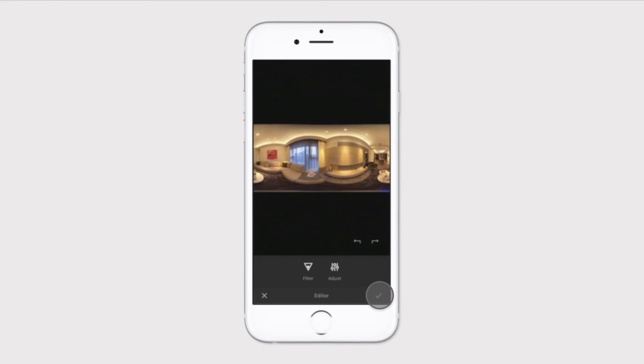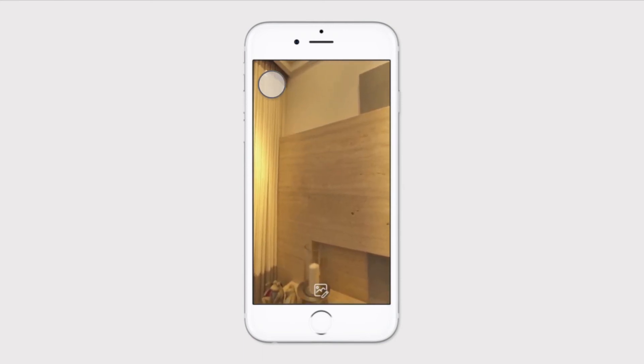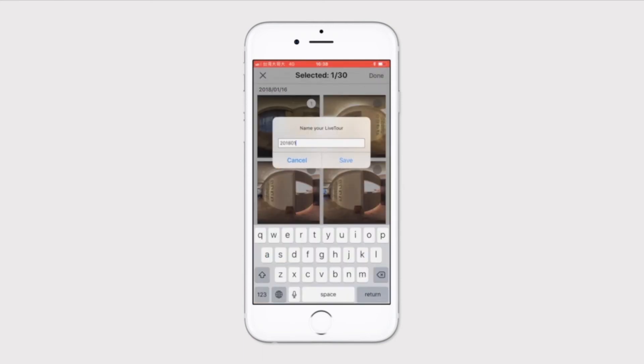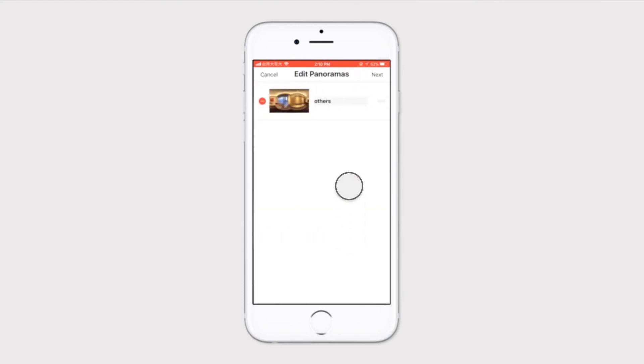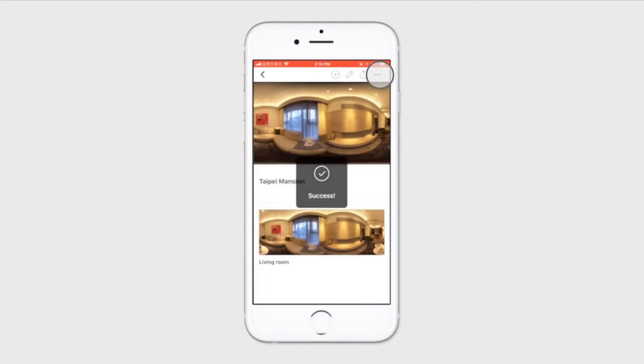After you're done editing, select the panoramas you'd like to add to your live tour and click Done. Give it a name and it'll be uploaded to your iStaging account. After uploading, you can rename the panorama or add other information. You can also click the Add button to capture another panorama for any live tour.